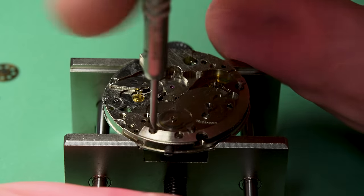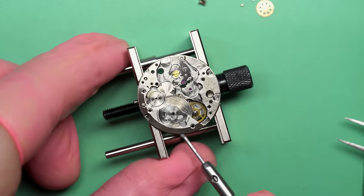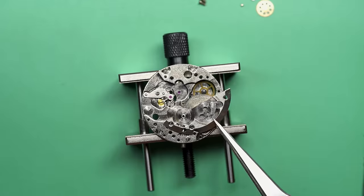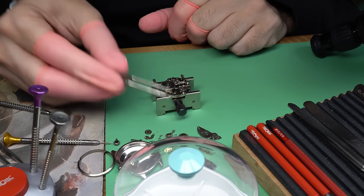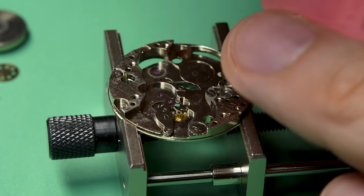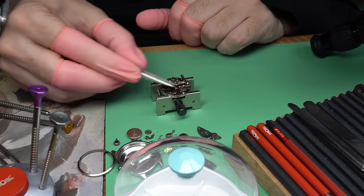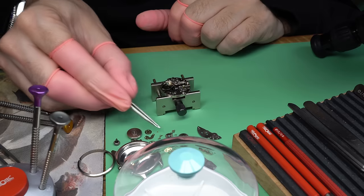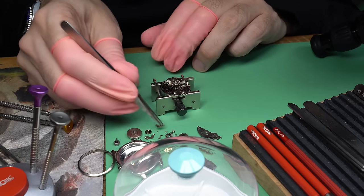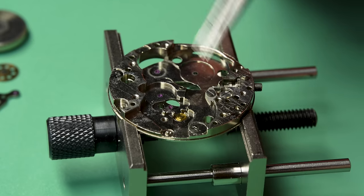The mainspring barrel is where the mainspring is housed and where we'll find out whether that's the issue. That's my first assumption, but you never really know. That wheel I'm taking out actually has the friction part that would normally be the cannon pinion attached to it. Now we can take off the pallet fork bridge. All told, this disassembly is going very smoothly. I haven't seen anything else that would make me think the issue is something other than the mainspring. So that's also hopeful.